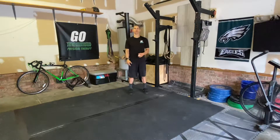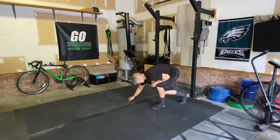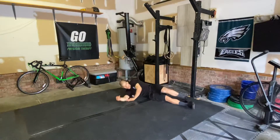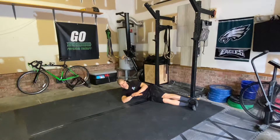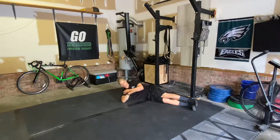So guys, we're going to be working on that front rack position by working on the lat and the rotational aspects of the shoulder. Grab your ball. You're going to lay down on the ground. We're going to find that lat — pin that ball right underneath the lat. Bring the arm out to the side, we're going to floss down, and then push the hand as far as we can to the ground.